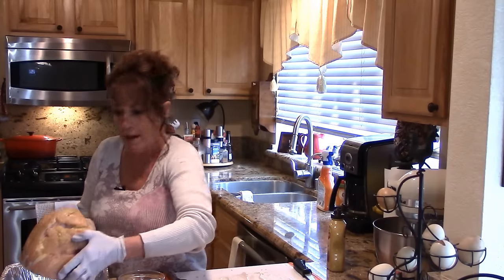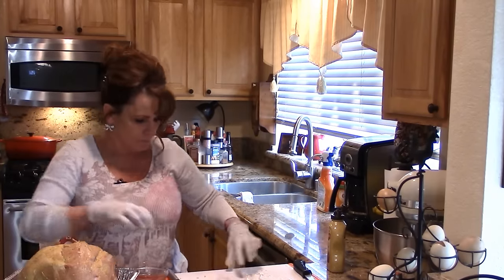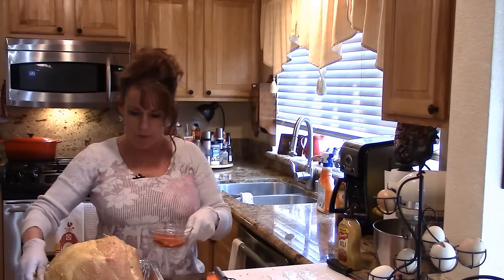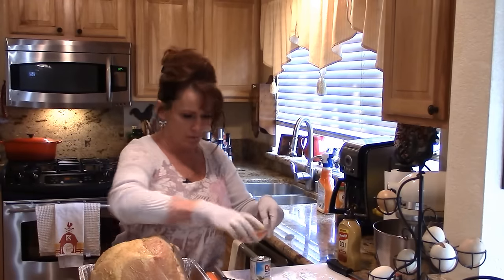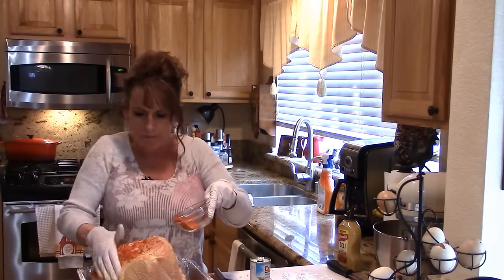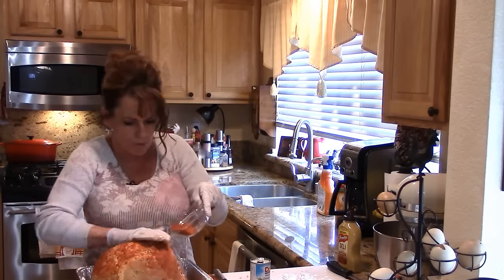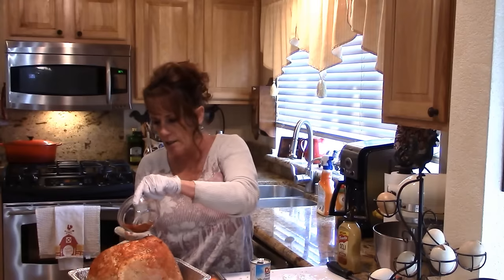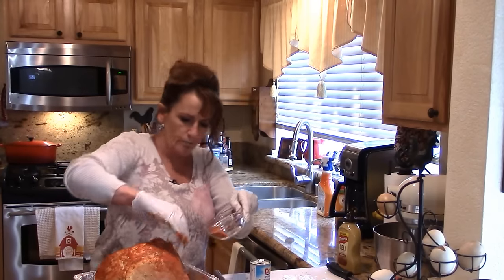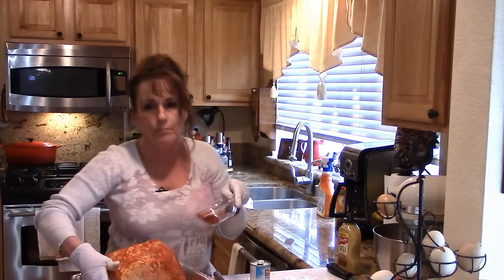I'm going to go ahead and lift the ham up and put it in the pan. Let me move my cutting board out of the way and scoot everything over. Then you just sprinkle the rub on — it doesn't have to be on there super thick, just to add a little element of extra flavor and color.